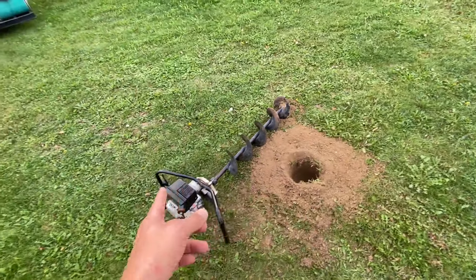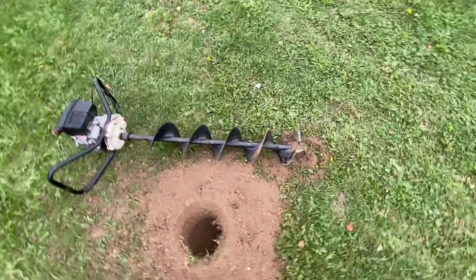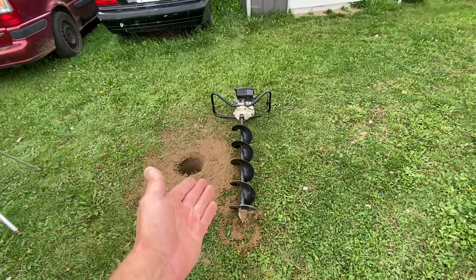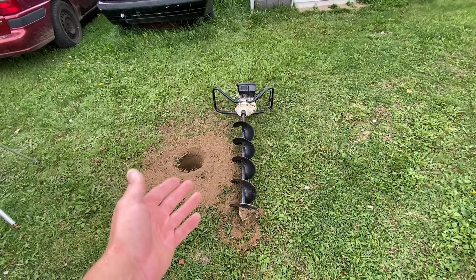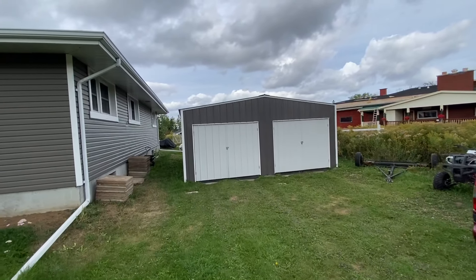When I do this for real I'm gonna have two guys to hold this thing properly. There you go — that is how you convert an ice auger into a ground auger, aka post digger. Subscribe and check out the video on this thing!